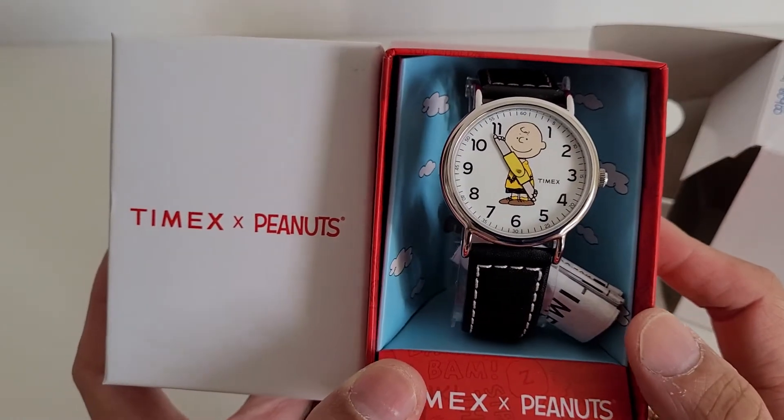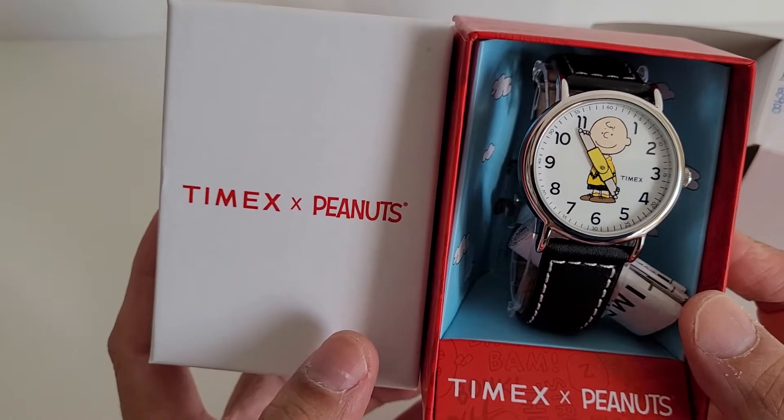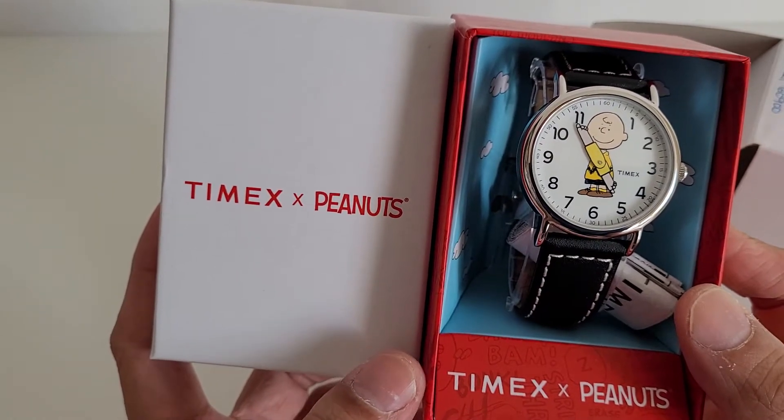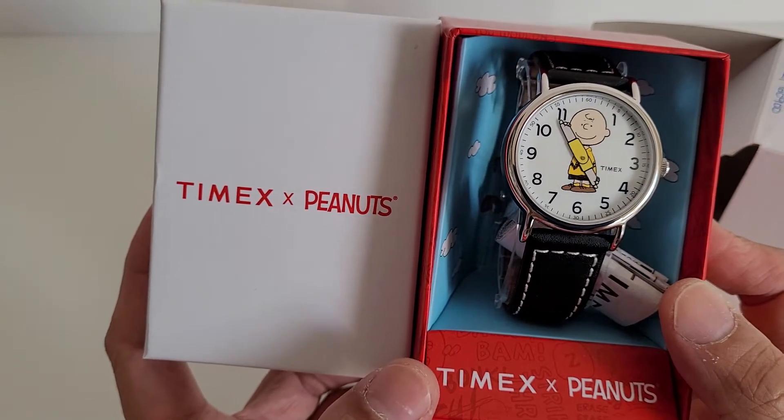Hi YouTube! Today I'm going to do a quick unboxing and review of the Timex Peanuts wristwatch with Charlie Brown.